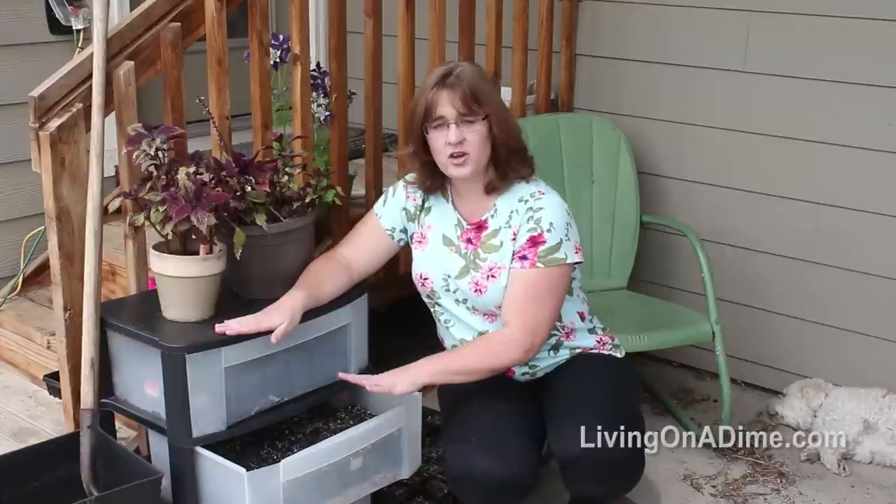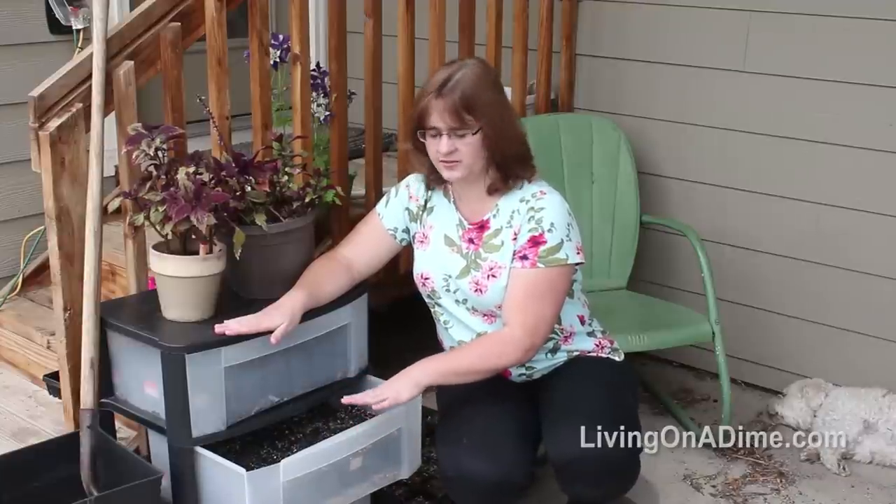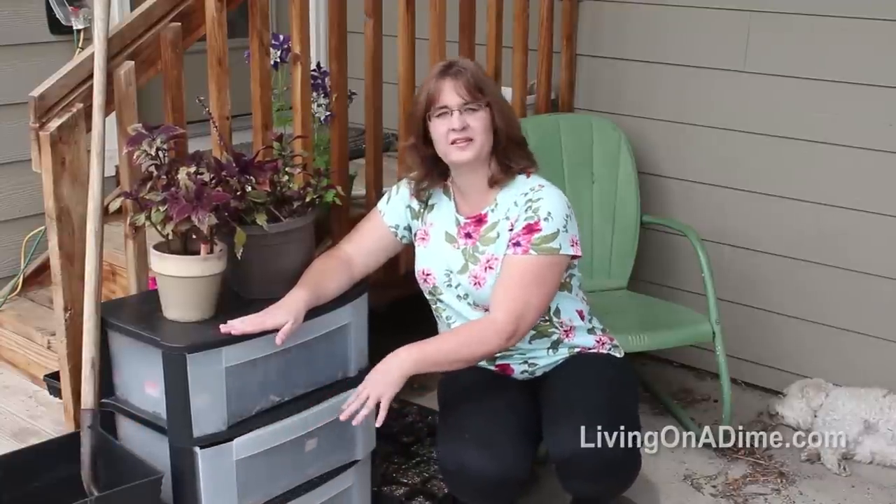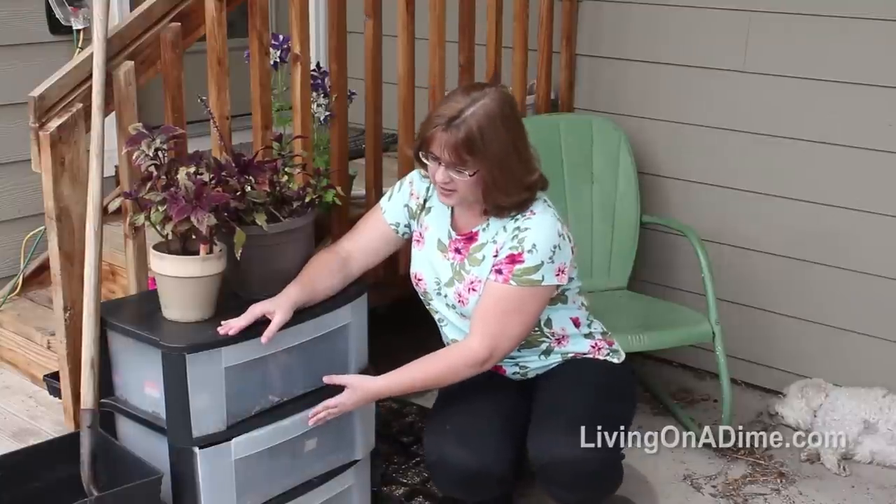During the day I just leave it open. If it's really hot I'll leave it open just a little bit to let the heat escape, and then at night I close it all the way so it keeps warm and my plants will sprout. So I got a free mini greenhouse from my neighbor.